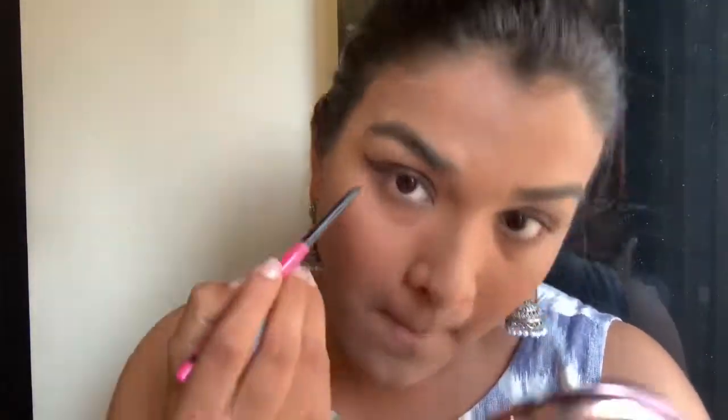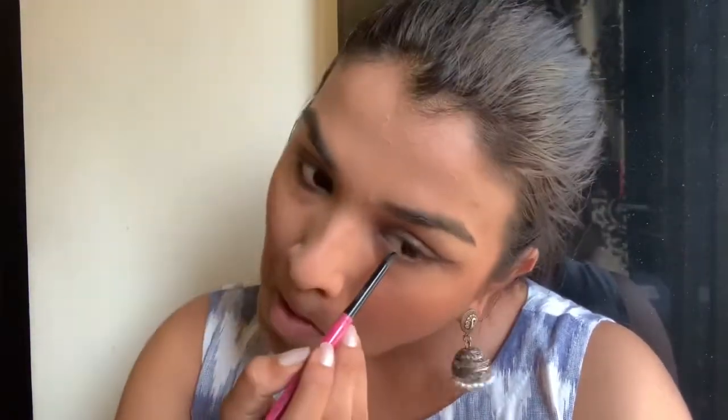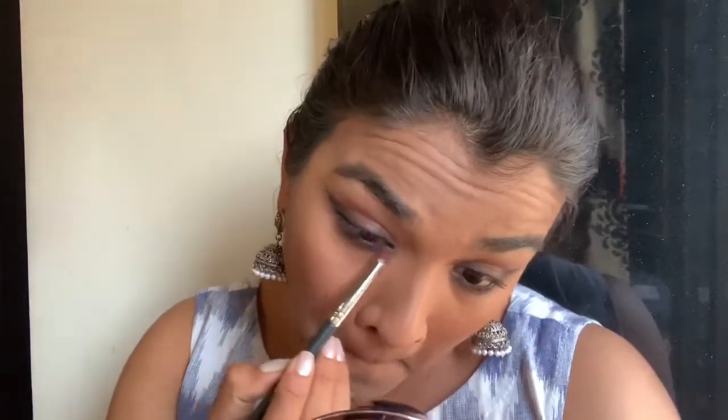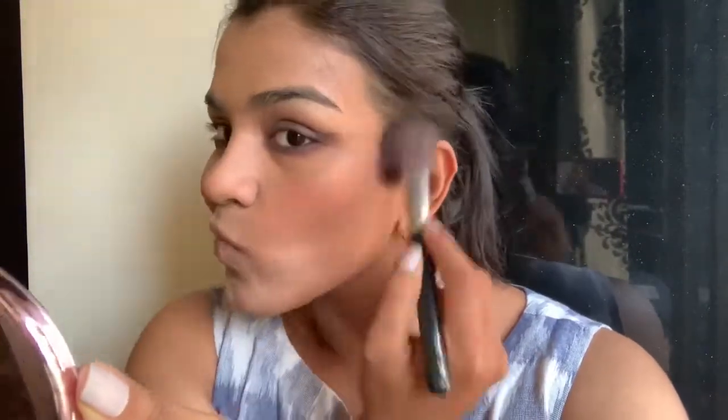I'm going to use the same kajal in my waterline below and smudge it out using the same shades I used on my eyelids to smoke out my eyeliner. Then I'll use the Hoola bronzer to give a subtle contour to my face — just a very subtle one, nothing too intense.